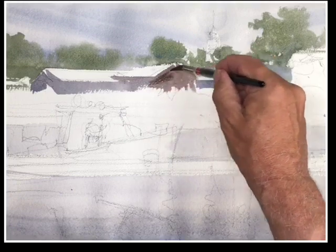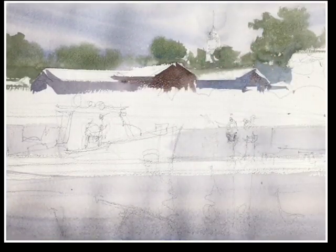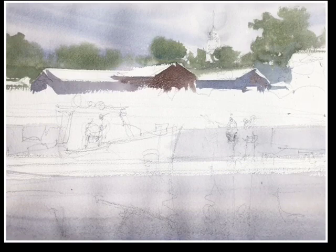To get back to the idea of a watercolor plan: as soon as we arrive on location with watercolor, we kind of make a judgment. First of all, what are we going to paint? Where are we going to stand?